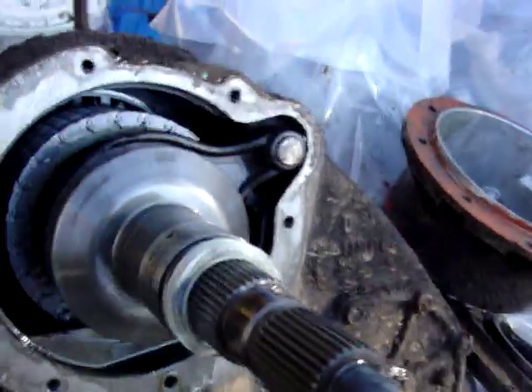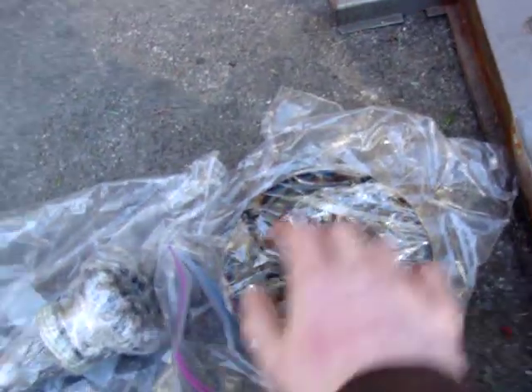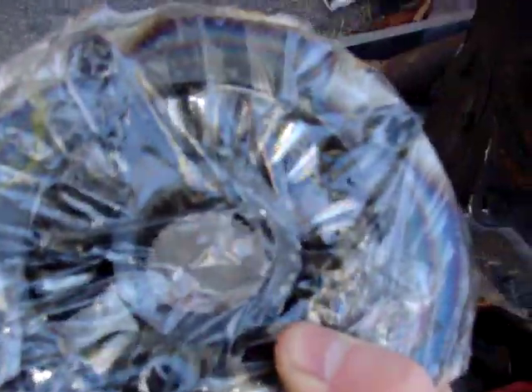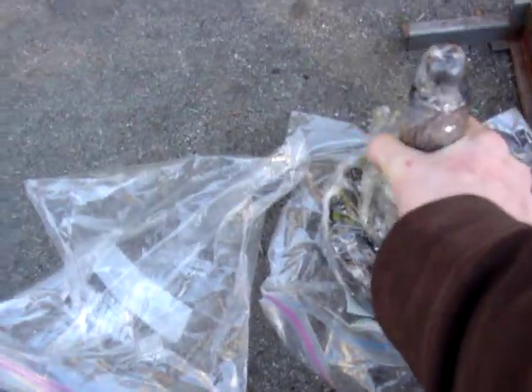Basically what the shaft kit does is, as you can see, it's one continuous forged shaft. What it does is it replaces this, which is the internal differential mechanism. You can see it's got little spider gears in it, and it rides on that shaft right there. This part of the shaft goes right into the spider gears, so it'll look just like that.